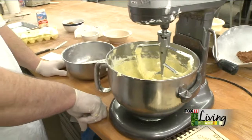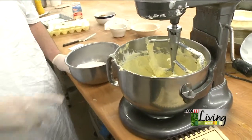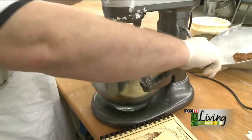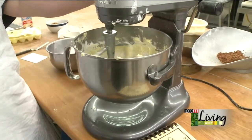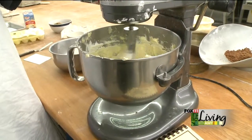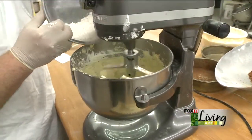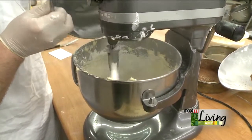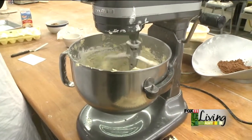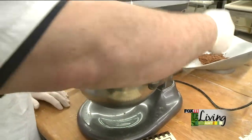In this bowl we have our sifted cake flour, two teaspoons of baking powder, a teaspoon of baking soda, and a half teaspoon of salt. We're going to work this in a little at a time — about two or three stages. It is a cake batter, but when it's done you'll see it's almost the consistency of a muffin batter. If you work it in too fast, it can have a tendency to lump. And as my mom would say, don't over-mix it.